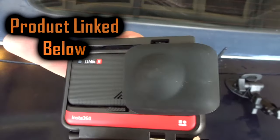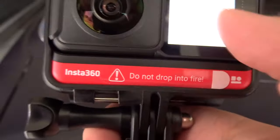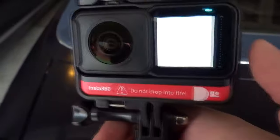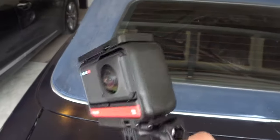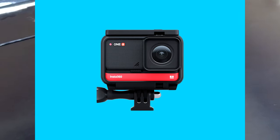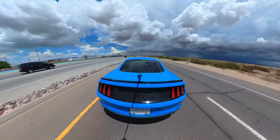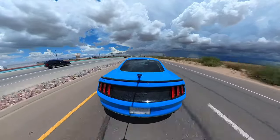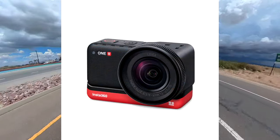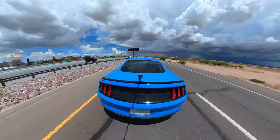It was on sale for Prime Day for like $500-something for the Twin Edition, which comes with the 360 module and a 4K module. With the 4K module, you can interchange the module on the camera and it can basically turn into a regular action camera with a 4K lens. They also sell another module, which is the 1-inch mod for low light — it's pretty cool, but that thing is kind of pricey, so I did not buy that.